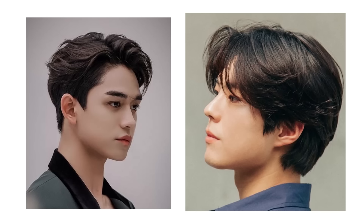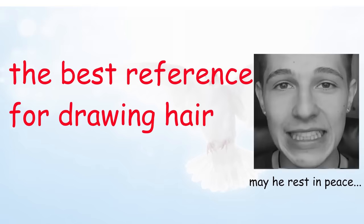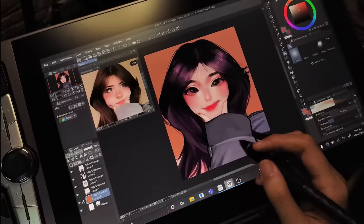First off, get yourself a nice reference. As a wise man once said, the best reference for drawing is the F-boys, because F-boys have the best hair, let's be honest. By the way, for this video I'm using the Artisol SP-1603 — more on that later.